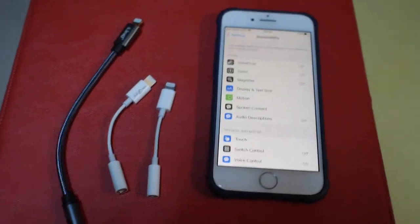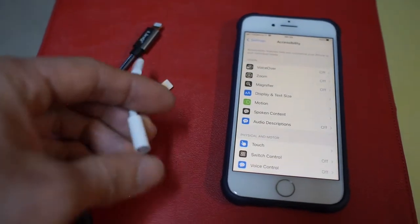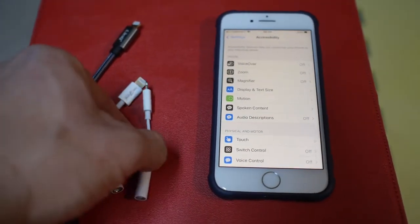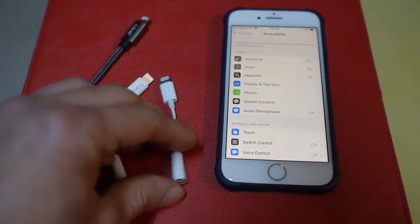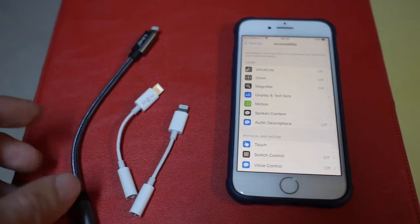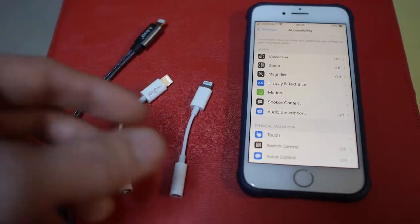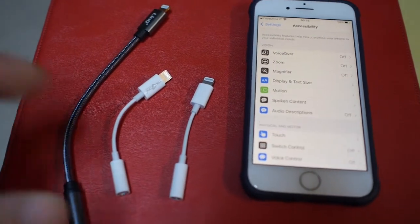Today I'm going to talk about the Apple Lightning to 3.5mm audio adapter. Ever since the iPhone 7 hit the market, Apple removed the classic 3.5mm audio jack from the iPhone, and you're going to need to use a Lightning adapter like this in order to listen to your headphones and external speakers. I'm going to take a look at three different adapters to see if there are any differences in performance and design.